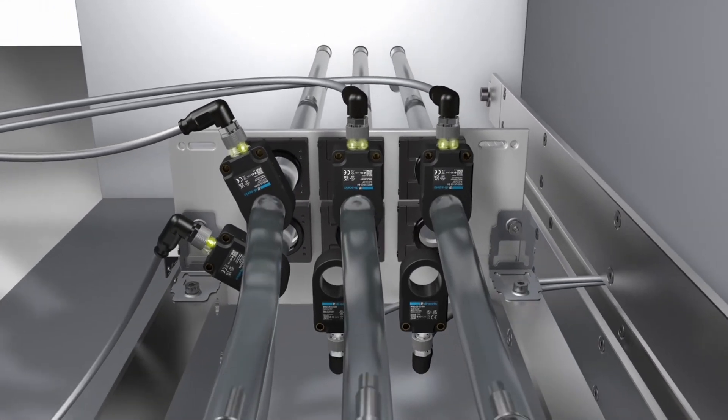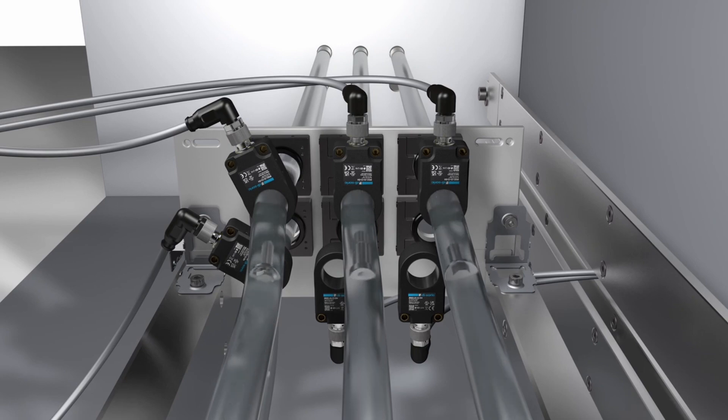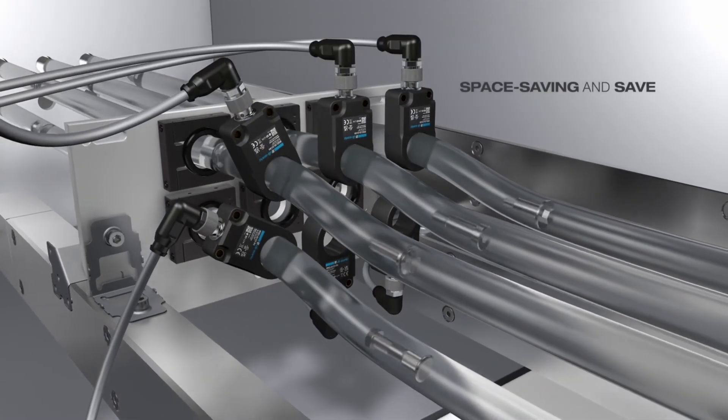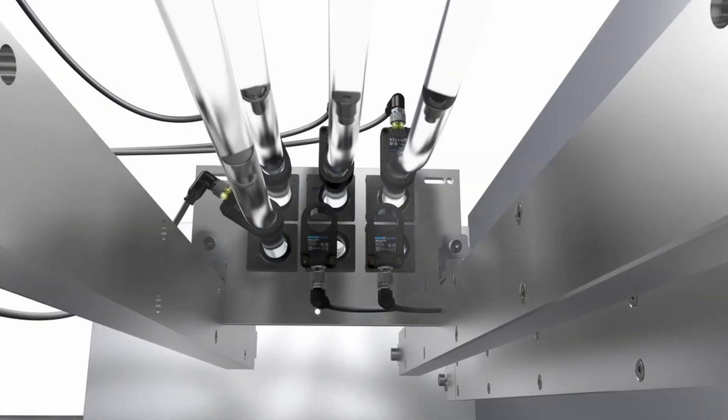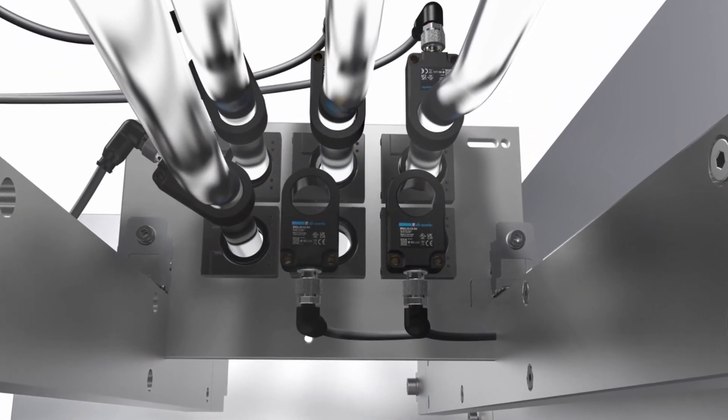Thanks to their different operating frequencies, the sensors in the IRSD series can be installed directly next to each other without influencing each other. The IRSD is configured and checked centrally via IO-Link.